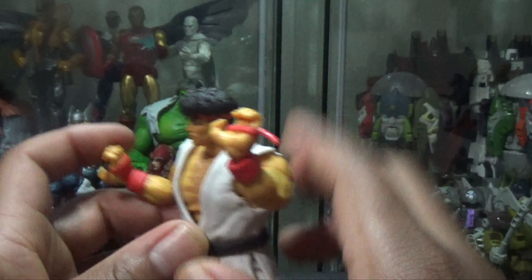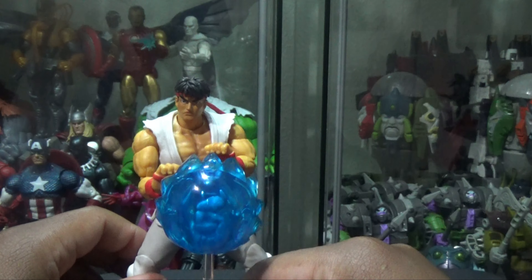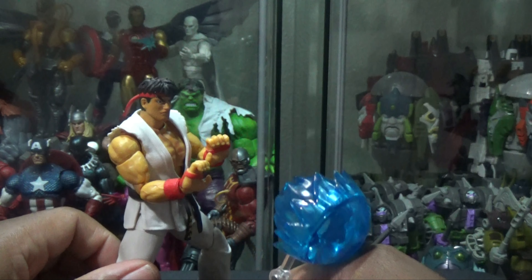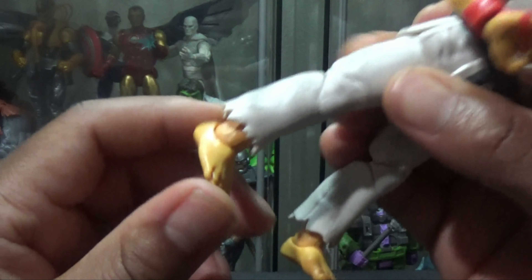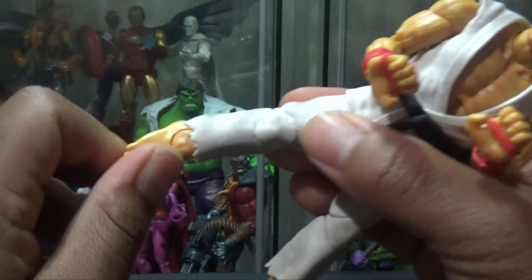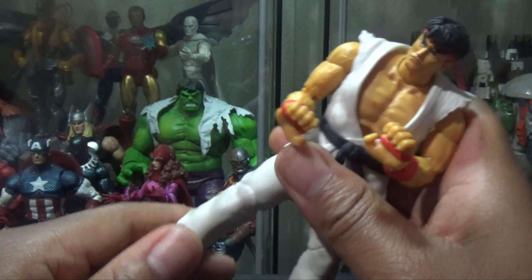If you pull this back, you can see he does have butterfly joints, and they are kind of tight. Pull the shirt back a little bit, and the wrist will hinge up here. You can make him like he's throwing his fireball effect.